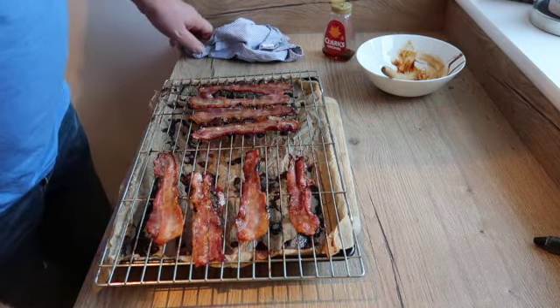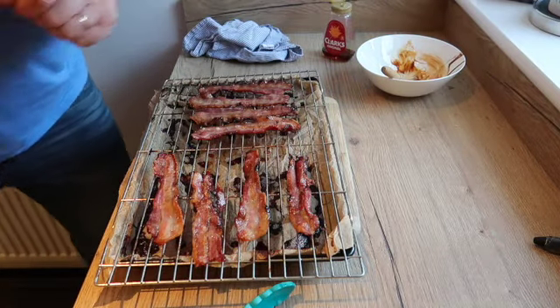Turn that over. So a bit more whiskey glaze in the bowl.